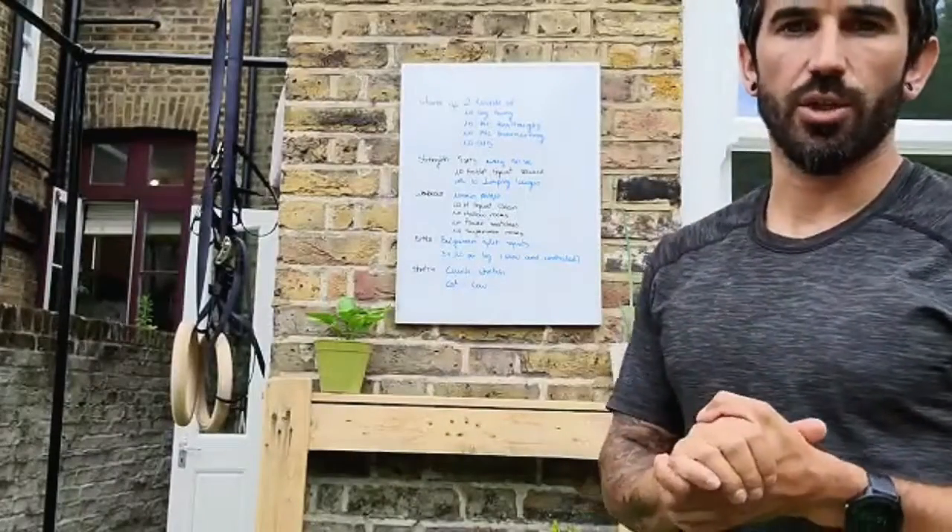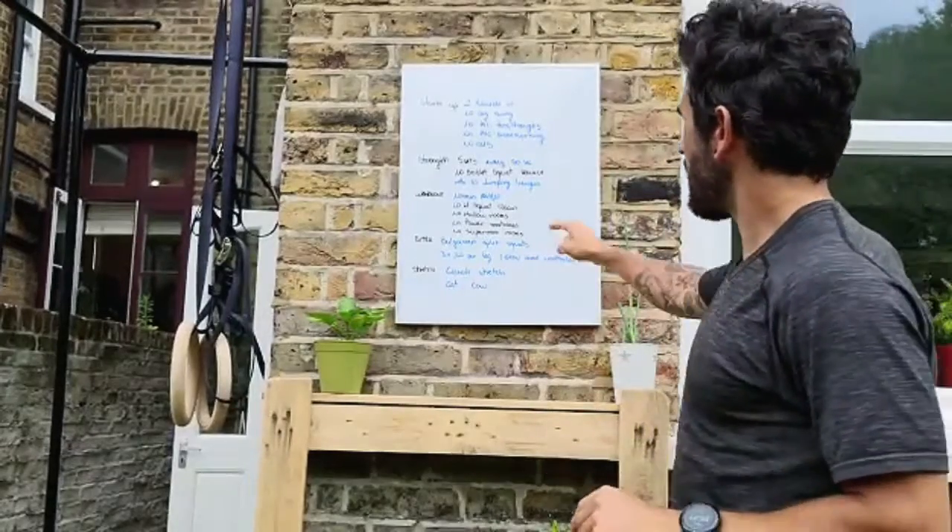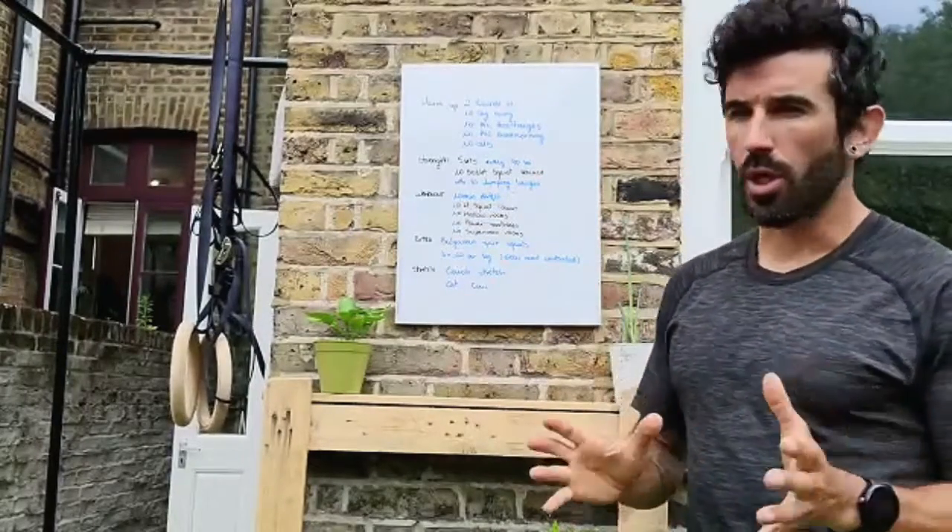Let's start with the strength section. What we are doing today is 5 sets every 90 seconds.